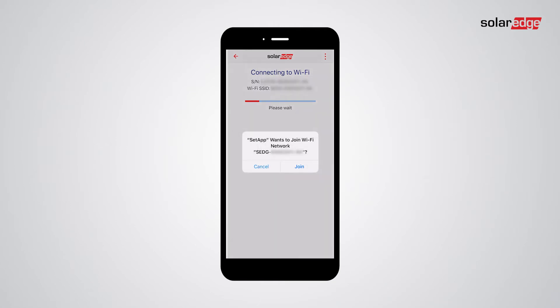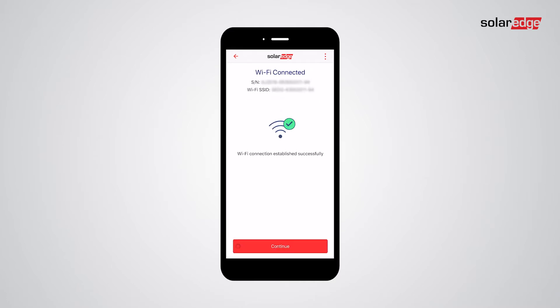Setapp attempts to connect to your Smart EV charger's Wi-Fi access point. Once you see the pop-up window, tap Join. Once Wi-Fi is connected, tap Continue.